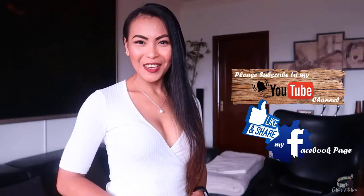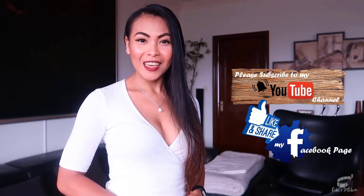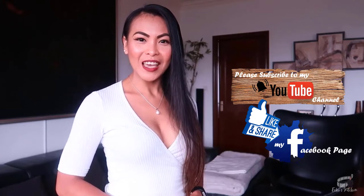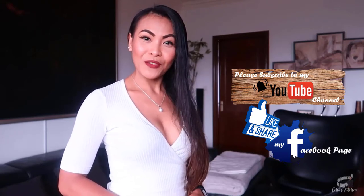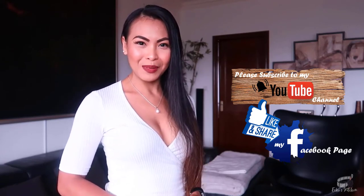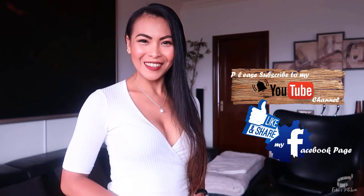Thank you for watching. If you like this recipe, please give it a thumbs up and share it with your friends. And if you haven't already, please like and follow my Facebook page and subscribe to my YouTube channel so that I can continue to provide you with insightful videos and delicious recipes. If you have suggestions or questions about the recipe, please leave me a comment below — I would love to hear from you. Thank you for your support and I'll see you guys soon.